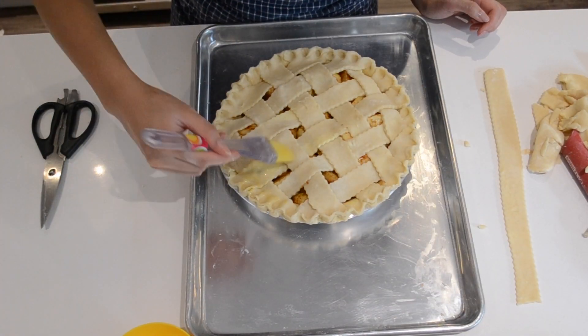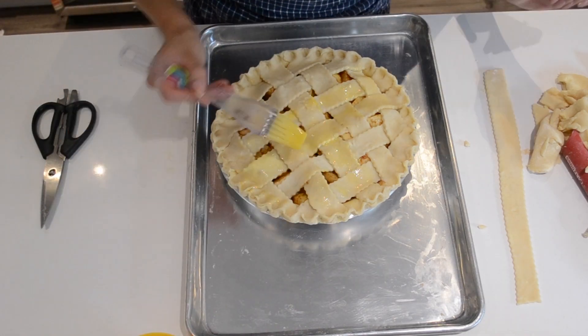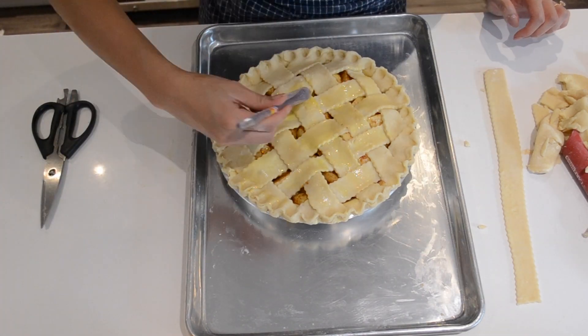We can brush the top with some egg wash and then pop it back into the fridge — you're going to do a lot of chilling here. A good tip: if the dough starts to shrink, that's a good indicator that your gluten's being overworked. If it starts to shrink, put it back in the fridge to let it chill. That way you'll get a nice and tender crust rather than a stiff and tough crust.